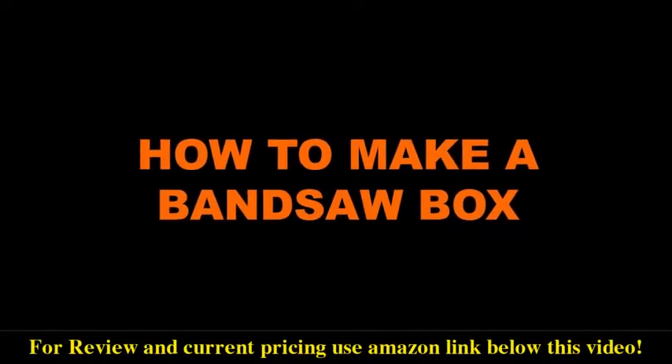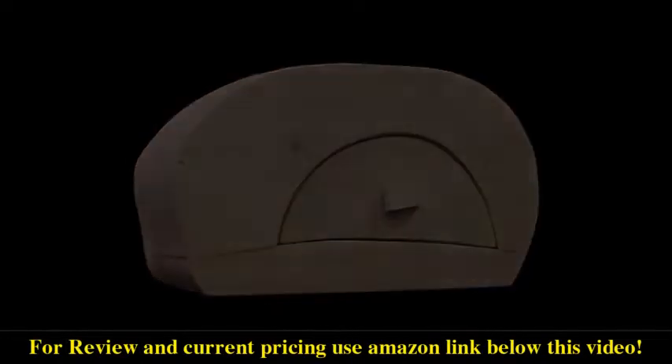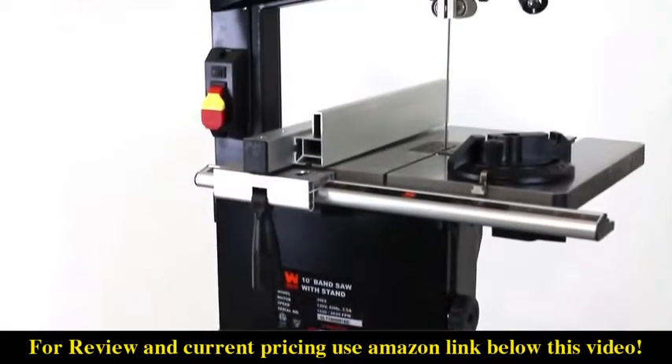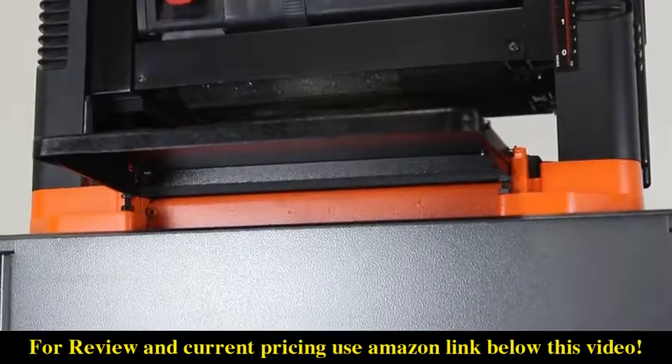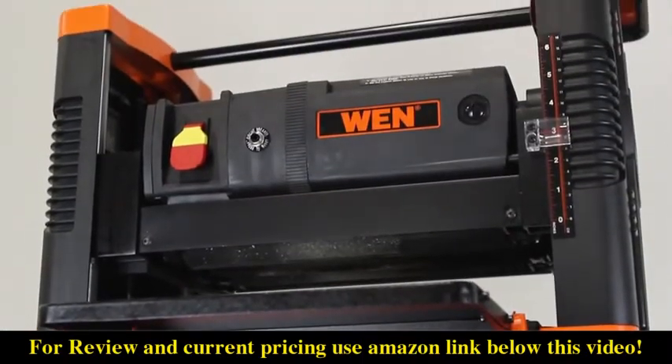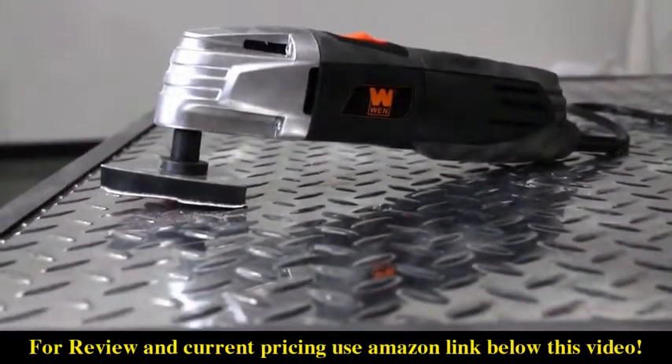Are you interested in building a 60 square inch box with up to 12 inches of storage capacity? Of course you are! Today I'm going to show you how to make a bandsaw box using the Wynn 2-speed 10-inch bandsaw with stand and work light. We will also briefly be employing the help of the Wynn 12.5-inch thickness planer and the Wynn variable speed oscillating tool.